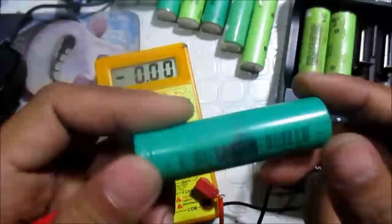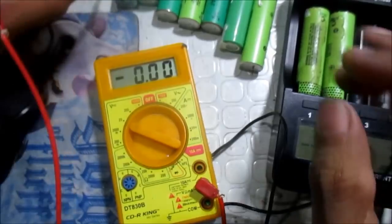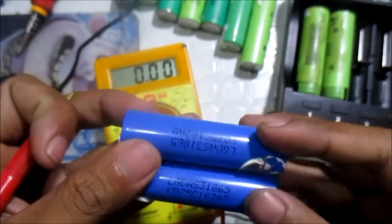So we were not able to revive this battery, but it is okay. We were ready to revive 3 batteries, but now only 2 batteries. We cannot use the third one in the power wall or in our power bank.